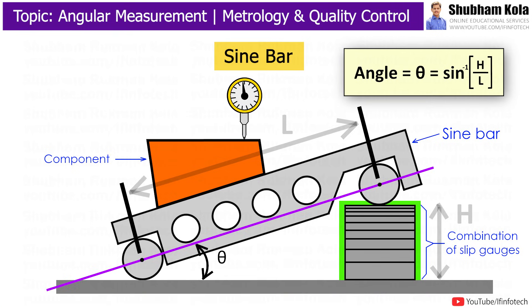Now, the angle of the Sinebar over the surface plate can be easily measured by taking the sine inverse of H divided by L, where H is the height of the slip gauges and L is the length of the Sinebar.